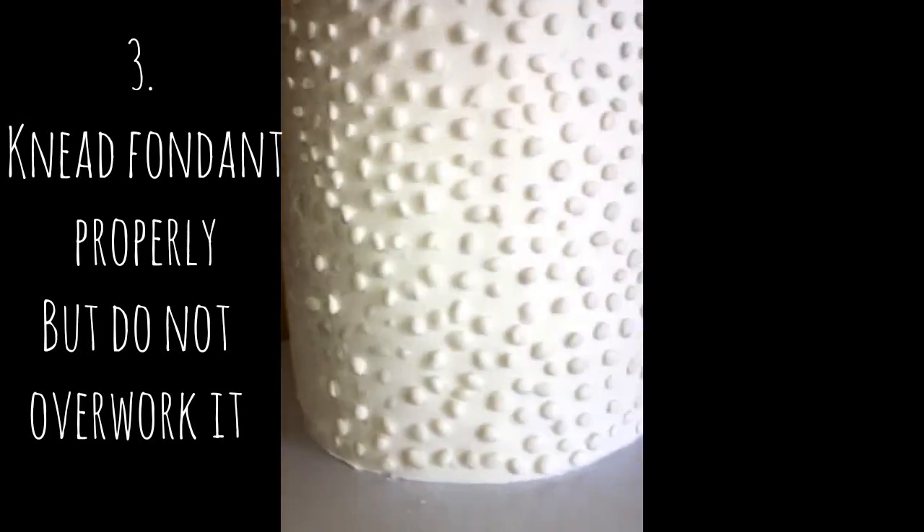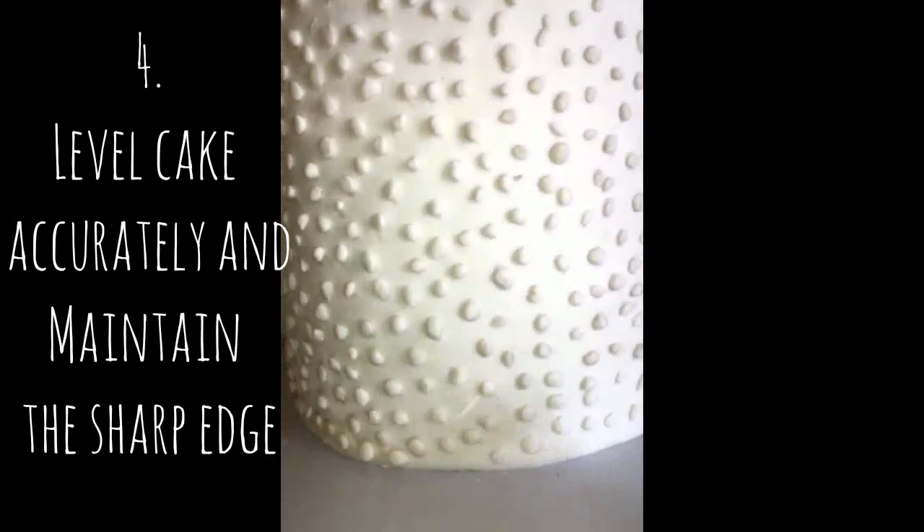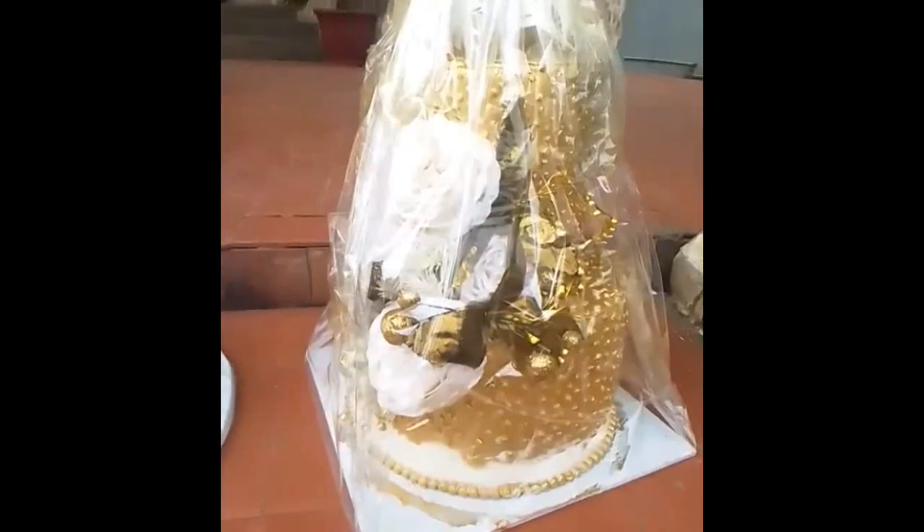Fourthly, ensure that your cake is completely and accurately leveled before you cover it with fondant, and also ensure that you get your sharp edges right. Meanwhile, look at that sharp edge — now isn't it giving?